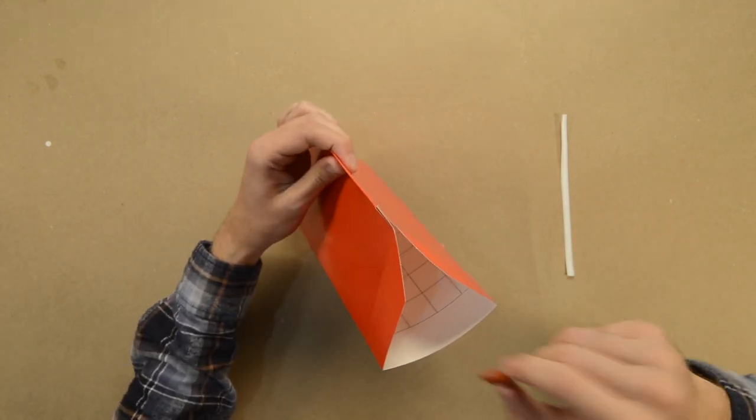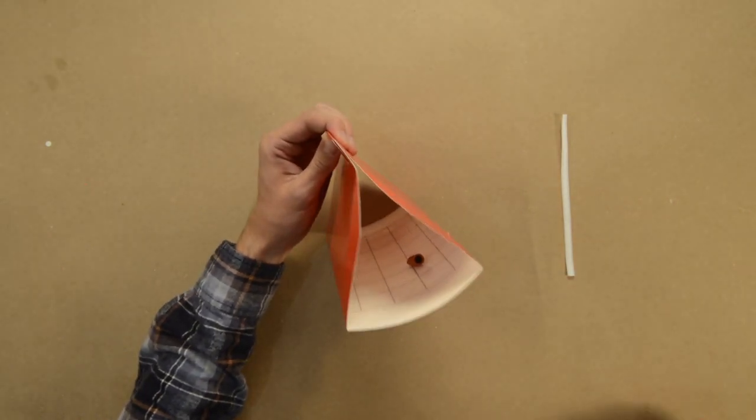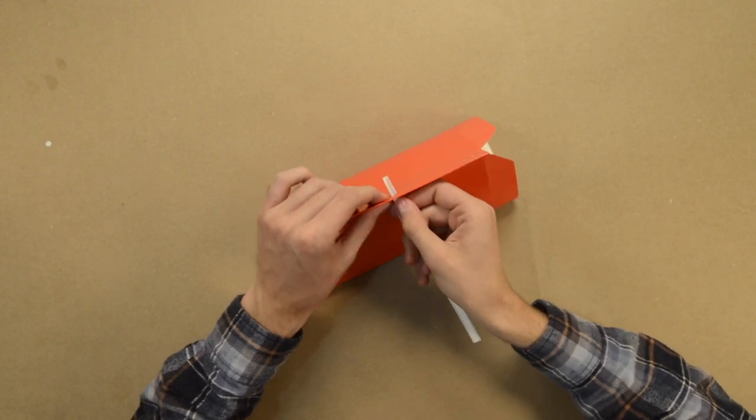Place the lure inside the trap. Thread the wire through the hole at the top of the trap.